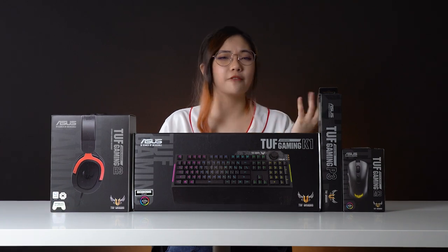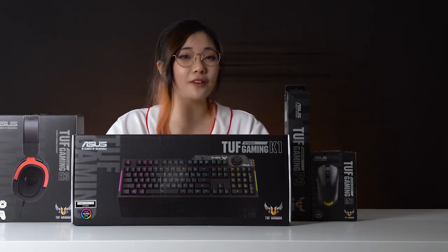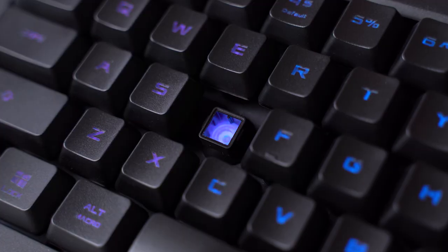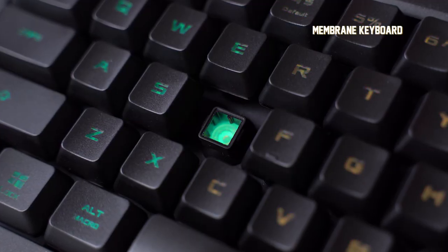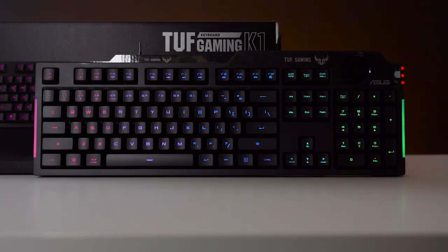All TUF Gaming peripherals have a very straightforward name. For this instance, take this keyboard — it is the TUF Gaming K1 keyboard, where the K stands for keyboard. This is actually a membrane keyboard, which means it's not as clicky as a mechanical one, but is more silent.